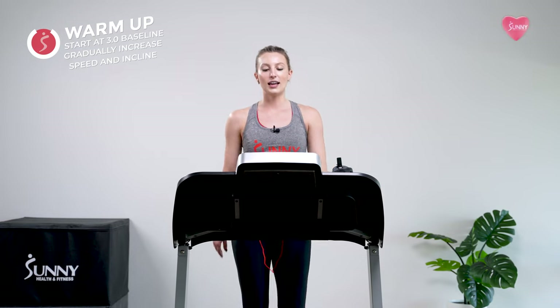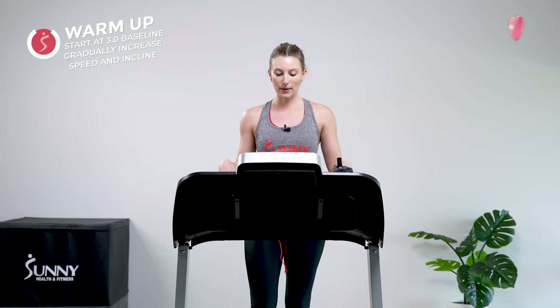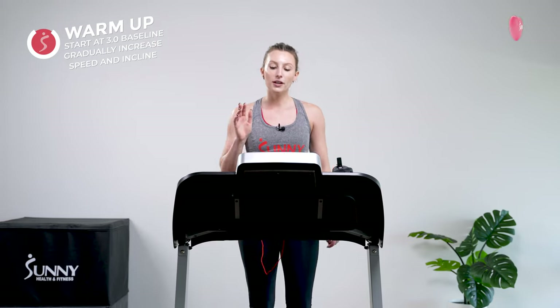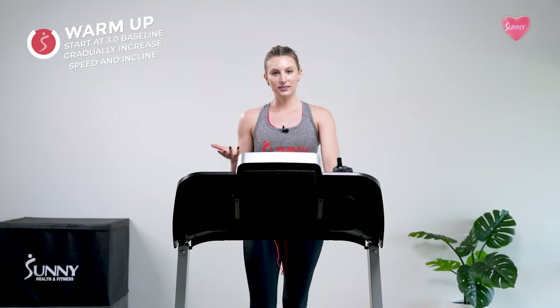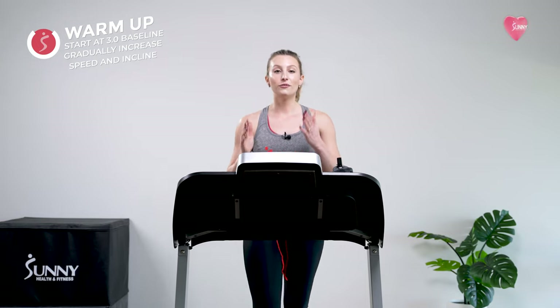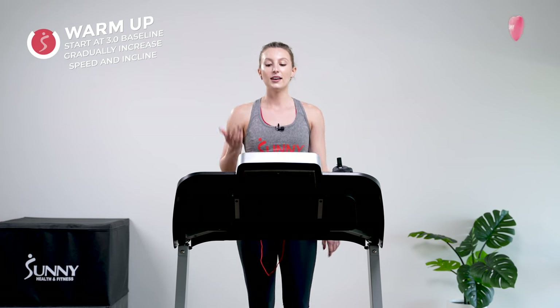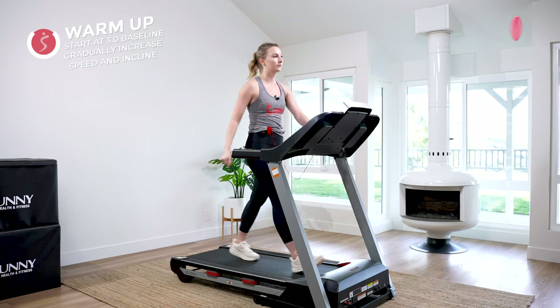Nice deep breath. Start to tune into your body — how are you feeling, how is this pace feeling? If we need to adjust, that's fine. We're going to be here for about eight minutes warming up, slowly increasing our incline. That incline is totally up to you. If this is already enough of a challenge, just stay right here and walk with me for 30 whole minutes. If you need a little more challenge to get into that right heart rate zone, bring your incline up with me.